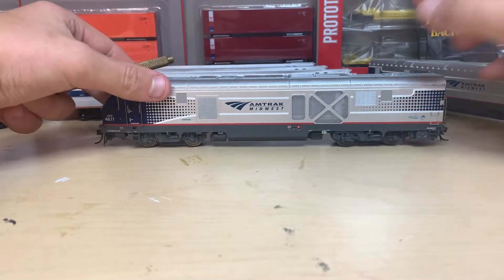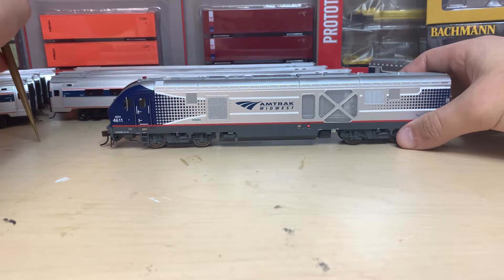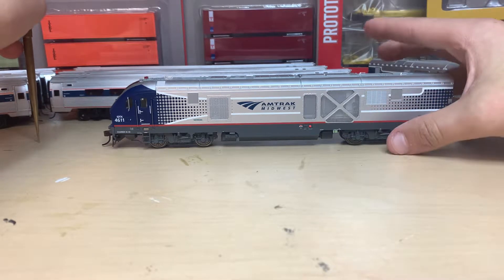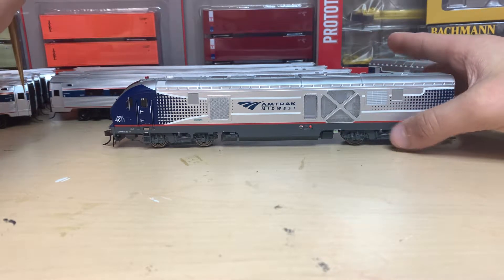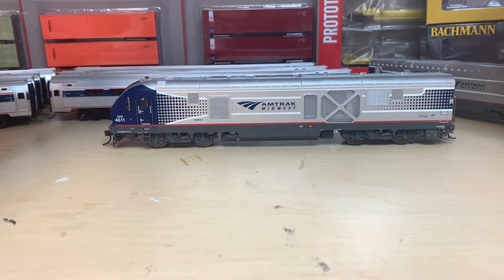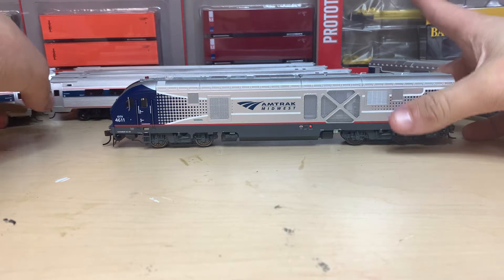Here is the locomotive itself. It is in the Amtrak Midwest scheme. There are two other schemes you can get them in, but we decided to get the Midwest scheme so we can run a Hiawatha service, just like the one in real life.